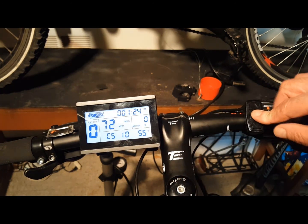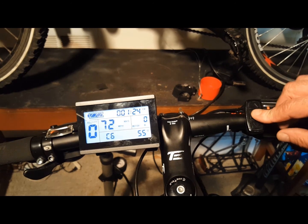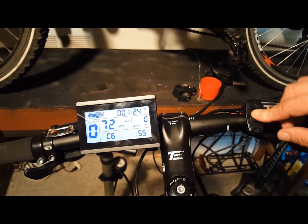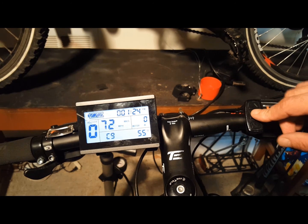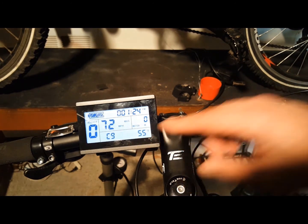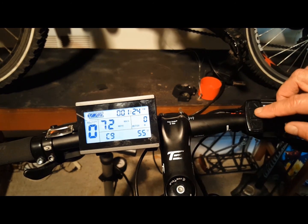C6 is the backlight brightness setting for your LCD display; settings are 1 through 5, with 5 being the brightest. C7 is your cruise function setting, if your controller supports cruise — 0 is disabled, 1 enables it. C8 is the motor operating temperature display setting; 0 means disabled, 1 means enabled. I enabled this — I want to know how hot my motor is. C9 is the startup password setting; if you choose to put a password, you can scroll through your settings and create your own password.